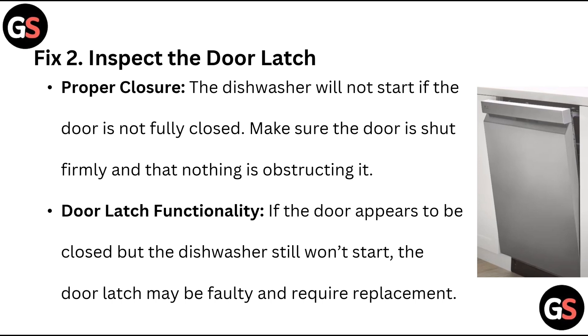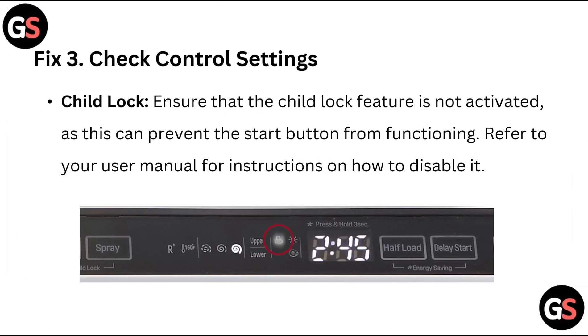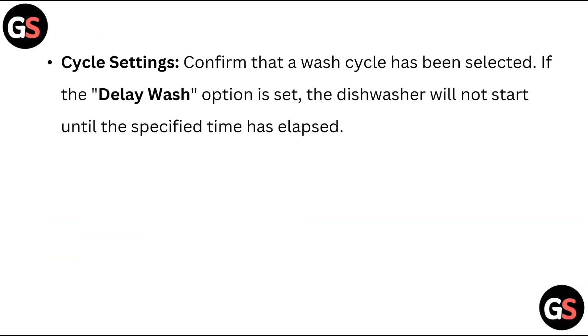Fix 3: Check control settings. Child lock — ensure that the child lock feature is not activated, as this can prevent the start button from functioning. Refer to your user manual for instructions on how to disable it. Cycle settings — confirm that a wash cycle has been selected.